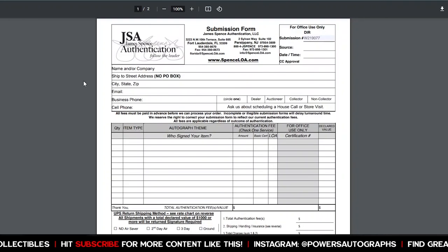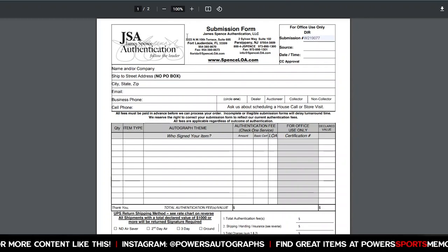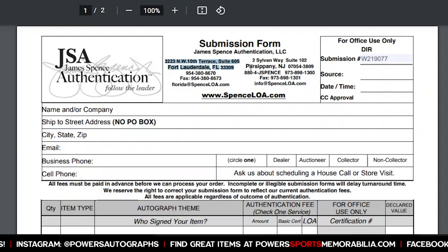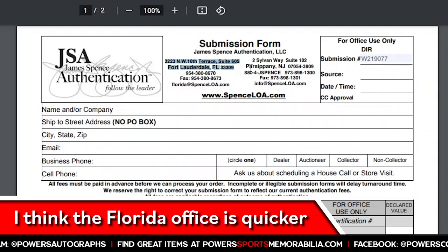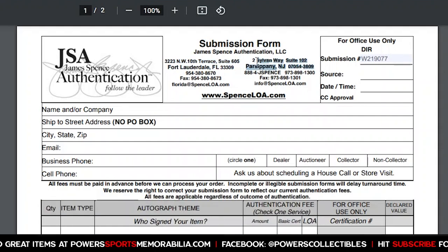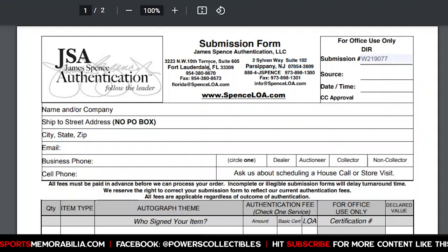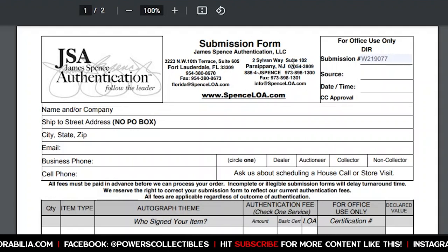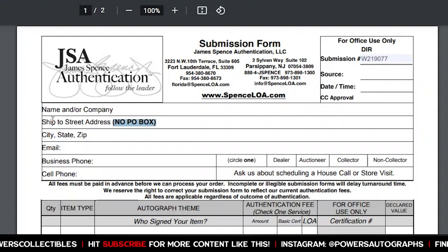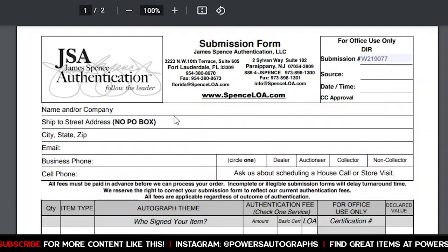Fill out your card information, sign the form, print it off, and send it to JSA's offices in Florida. You've got two options: the Florida office or the New Jersey office. I prefer the Florida office — I think they're a little quicker, mainly because the New Jersey office probably gets a ton more submissions. You can use whichever is closer to you. Also, no PO boxes — make sure you're using a physical address when filling in your return address.